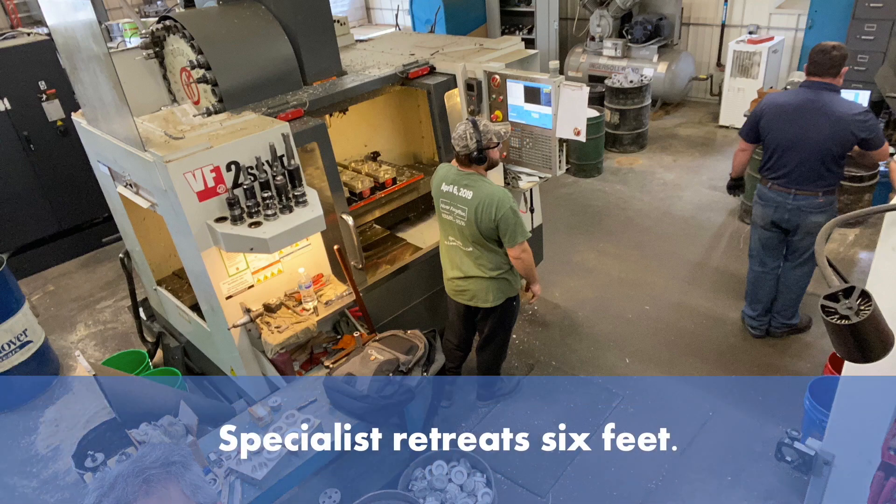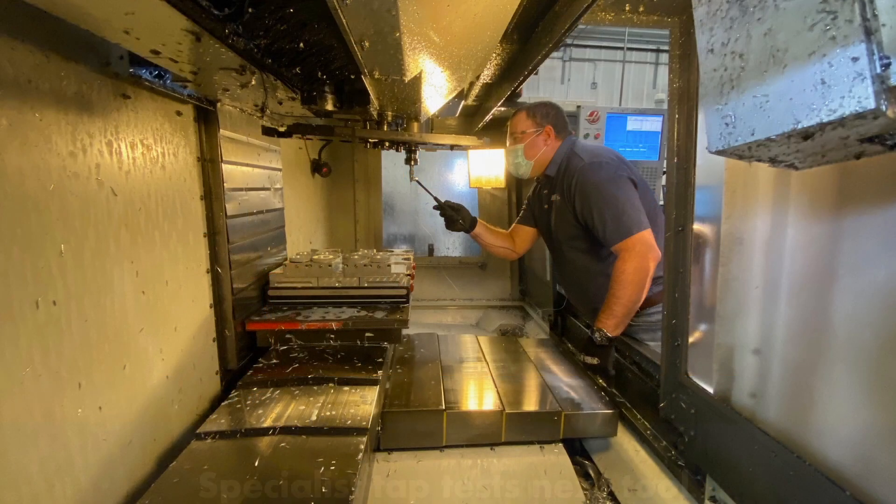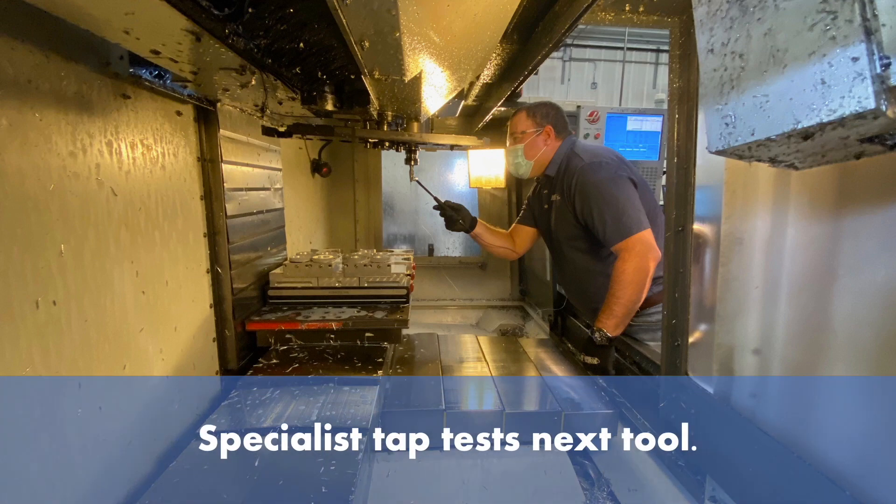The specialist retreats 6 feet. The machinist indexes to the next tool, then retreats 6 feet. The specialist taps the next tool.